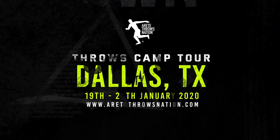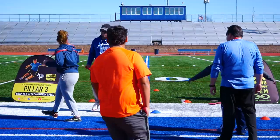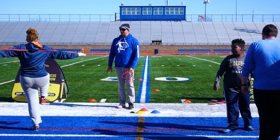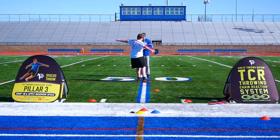Hey everybody, it's Eric Johnson from Air Today Throws Nation. In today's video, we're going to go behind the scenes and show you some of the highlights of our Dallas, Texas preseason throws camp. It was a really good day. We changed up the format and we're really trying to make sure that connection of understanding the throwing chain reaction — how it works, how it connects, how the six pillars of the throw work. The results from the camp were really awesome to see.